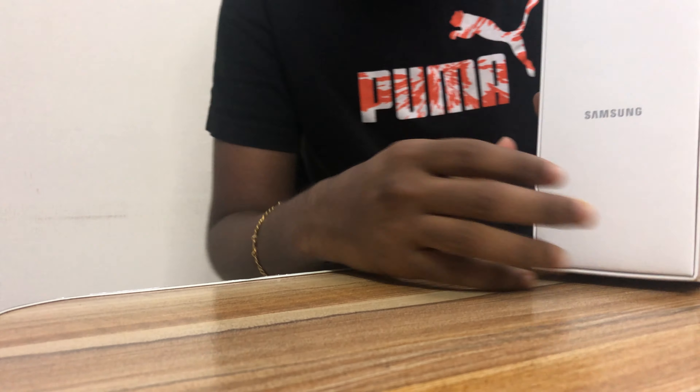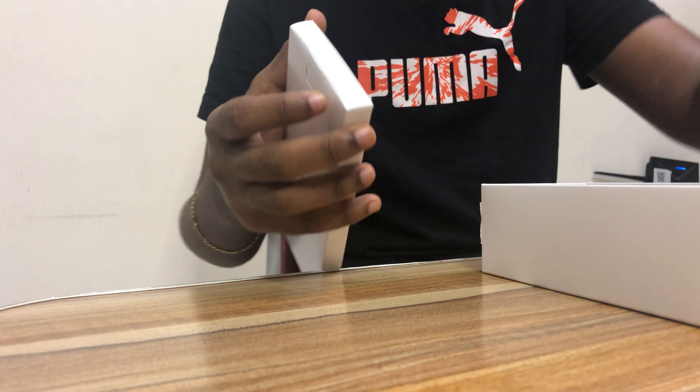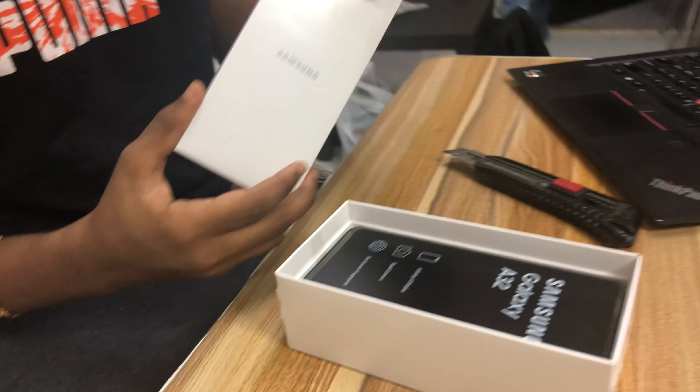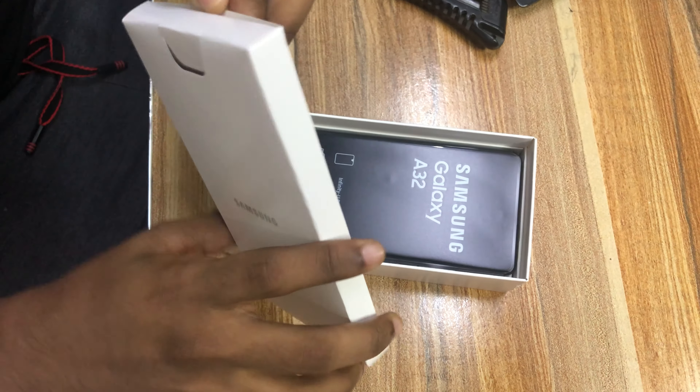As you can see, the Samsung logo is right here. We can just pull that off, and we have the inner box here. Let me just open this.